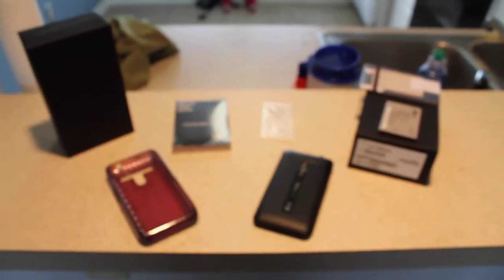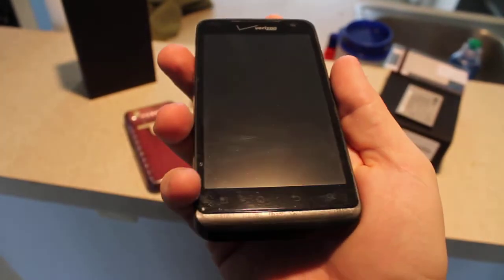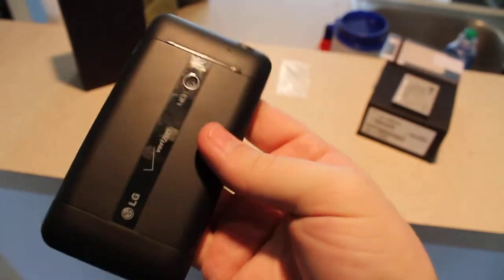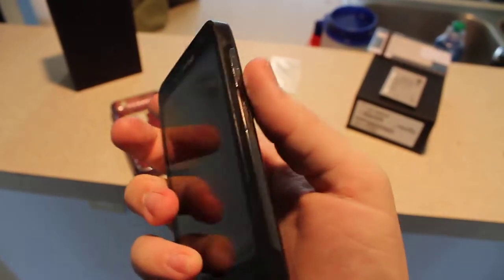Hey everyone, this is the LG Revolution that I have for sale on eBay. As you can see, it's in great shape. It's got a Zag screen protector on it, a rubberized screen protector, so the screen's in good shape. No major scratches or bumps or bruises or anything like that.